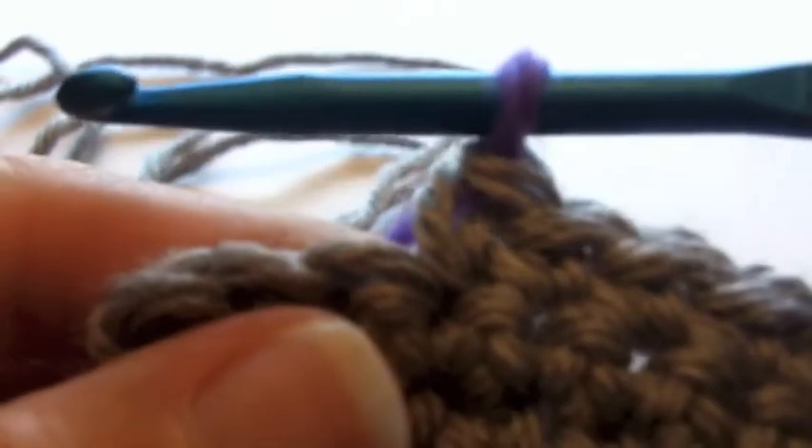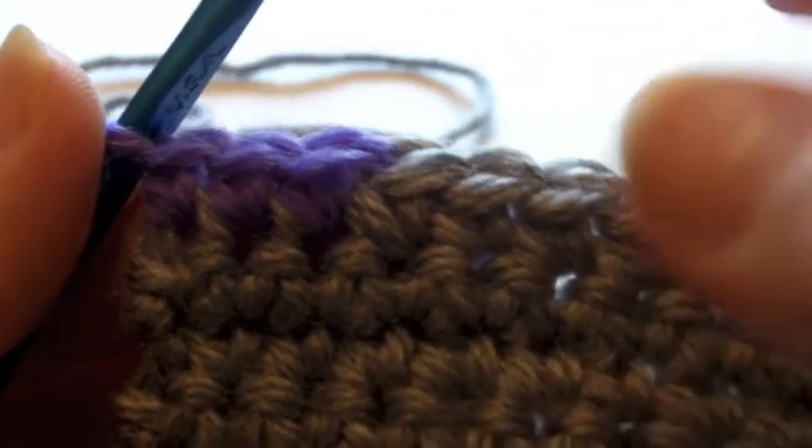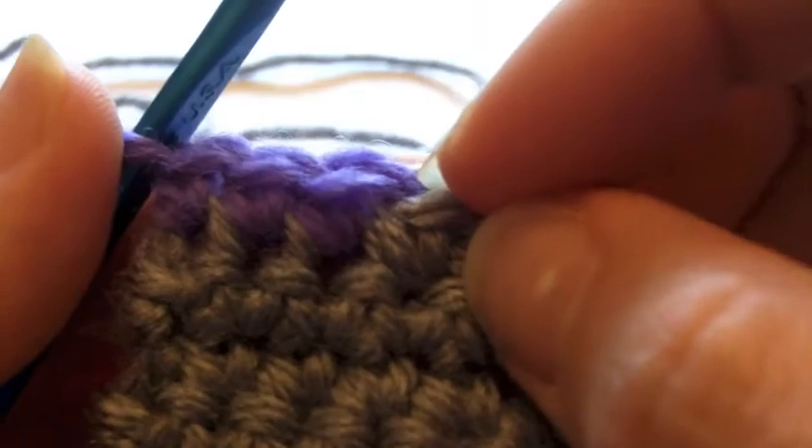We're just gonna pull that through and then tighten it from the back so that we have an even yarn. Then we're just gonna single crochet the rest of the row so that you can see why this is an important way to do this.